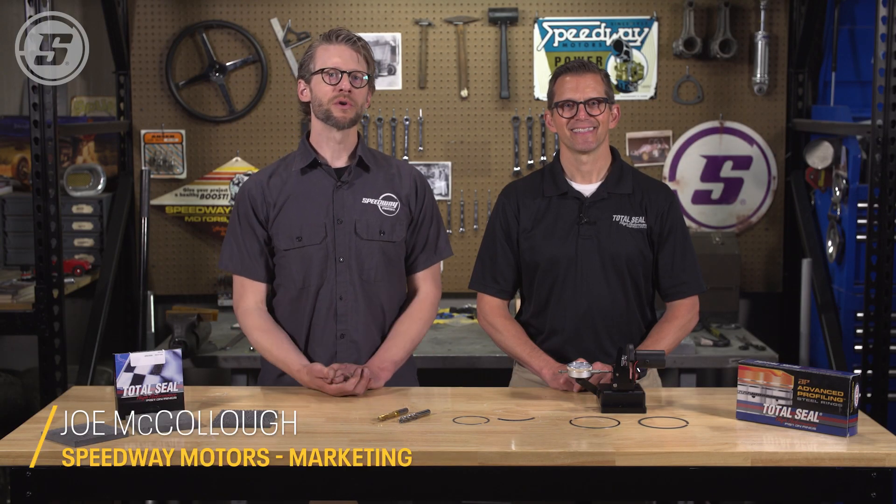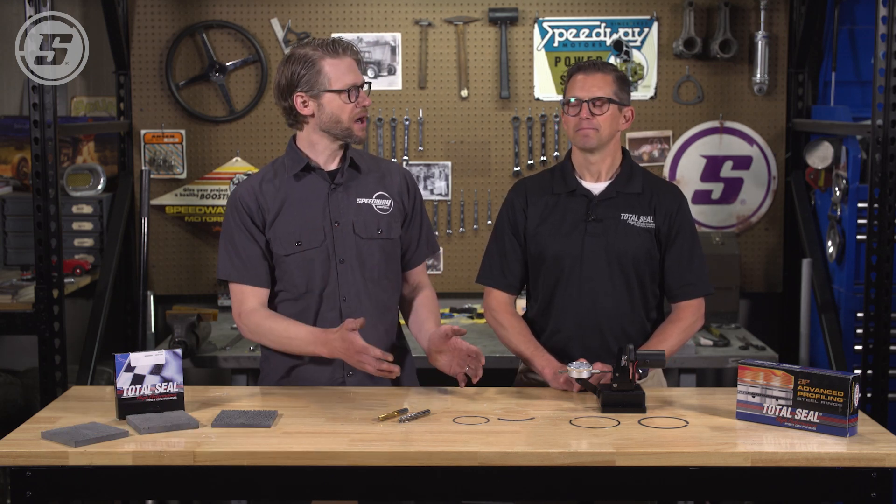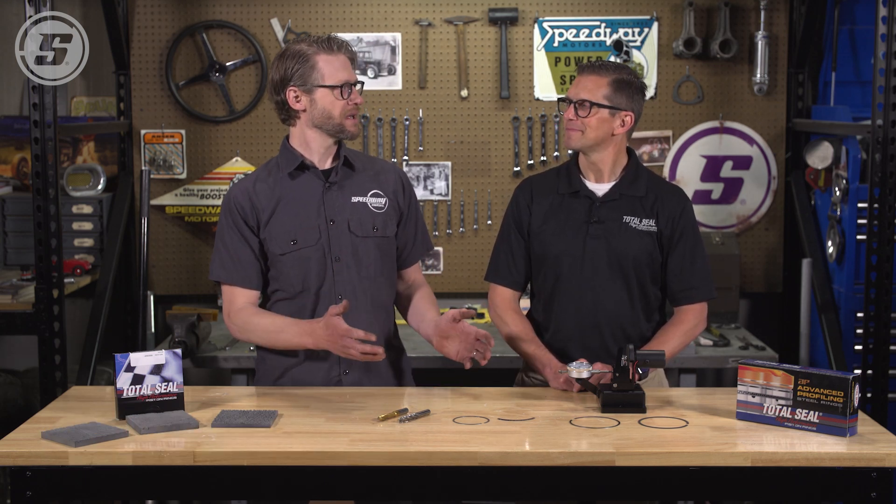Hey everybody, Joe here with Speedway Motors Tech Talk, and we are here today with Lake Speed Junior from Total Seal Piston Rings, and we are going to talk about piston rings for boost.